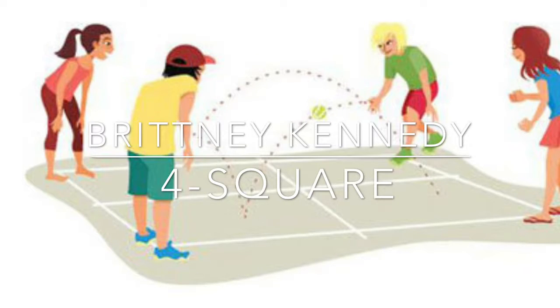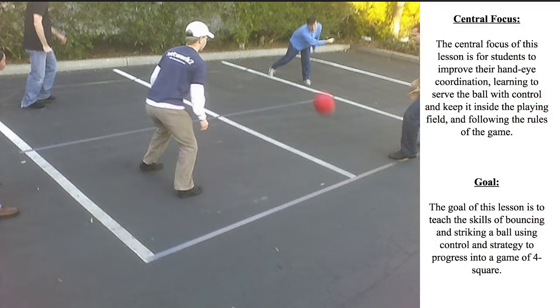I'm Brittany Kennedy and this is Foursquare for third grade. The central focus of this lesson is for students to improve hand-eye coordination while learning to serve the ball with control and keep it inside the playing field and follow the directions of the game. The goal is to teach the skills of bouncing and striking using control and strategy to progress into a game of Foursquare.